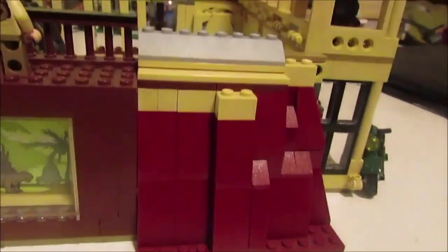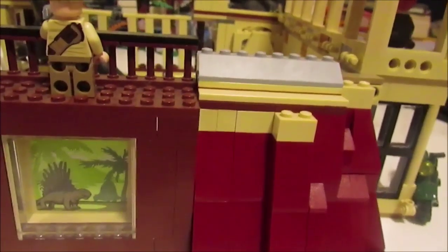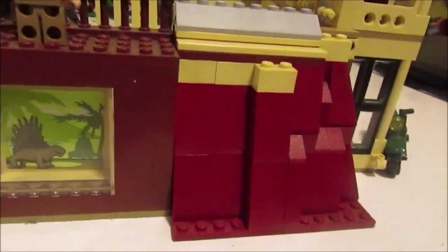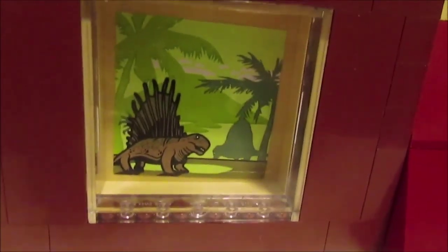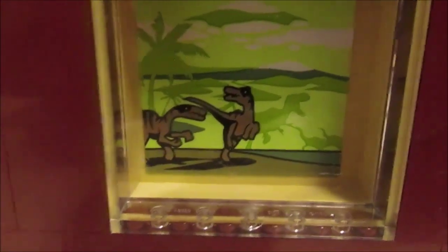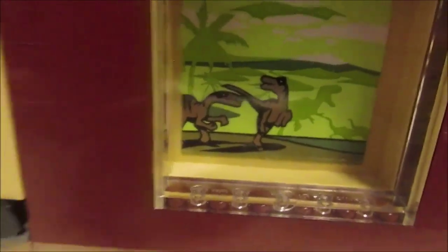Starting on the next side, I tried to give this corner a more natural feel by making it look rocky using pieces from the rooftop of the Lockwood Estate, but I don't think I really succeeded — it looks terrible. Next to that are balconies that are actually part of the Lockwood Estate set; I literally just took them off and added them to the enclosure. The only difference is I flipped the dinosaur pictures around so they face outward to give the enclosure a bit more decoration on the outside.